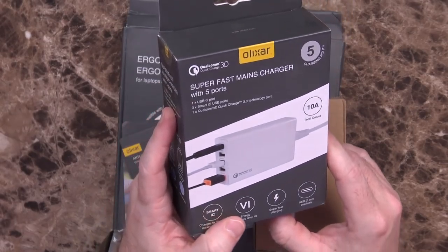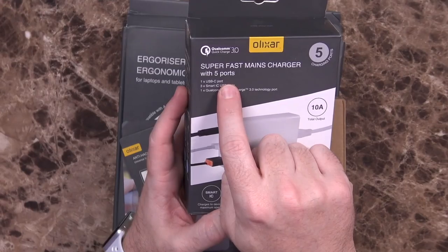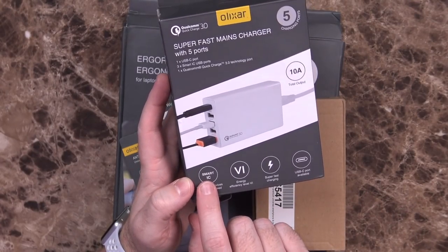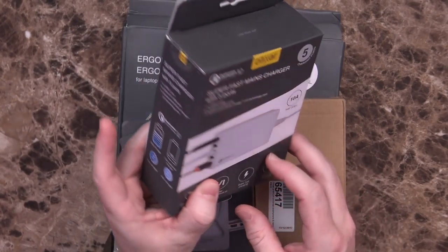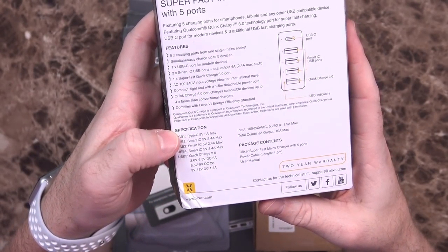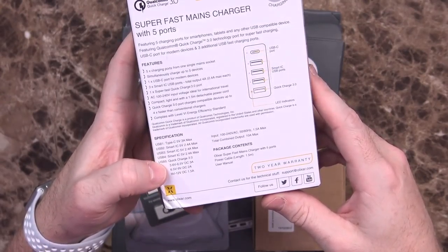This first item is what I would assume is the source of my concern. It says 'Superfast Mains Charger with five ports.' It mentions Qualcomm Quick Charge 3, which is awesome. It has five charging ports, Smart IC up to 2.4 amps, and a USB-C port, which is cool — but it does not mention USB PD power delivery. Looking at the specs on the back: the Type-C port is 5-volt, 3-amp, so it's not going to be charging your MacBook Pro or Switch with any real speed. Then Smart IC 5-volt 2.4-amp ports, and one Quick Charge 3 port.